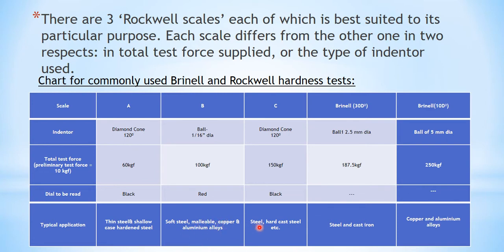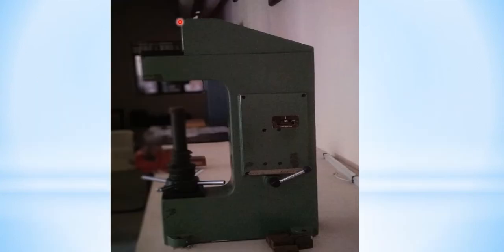Scale B is used for soft steel, malleable copper, and aluminium alloys. Now this is the image of the machine that is available in our lab. Here you can see the place where the specimen is put under pressure. This is the load adjuster and this is the loading lever. If we move this lever to one side it is loaded, and if we move it to the other side it is unloaded. The pointer will indicate the reading from the dial.